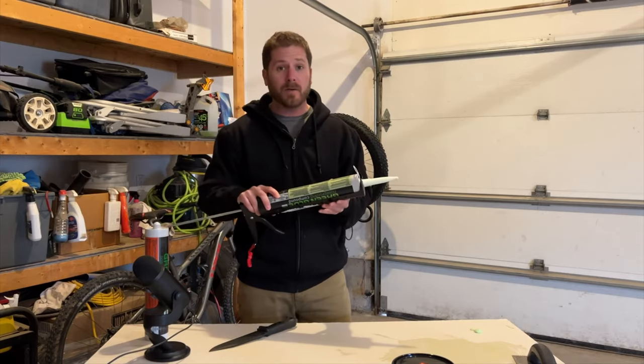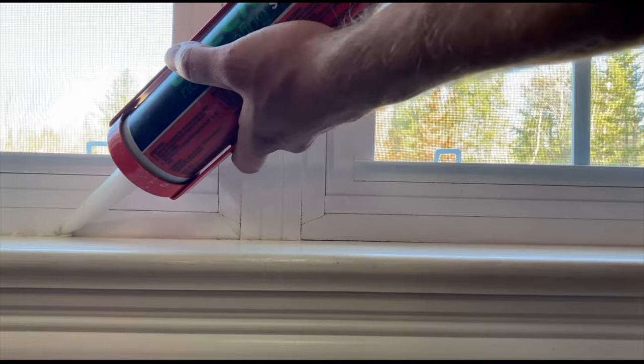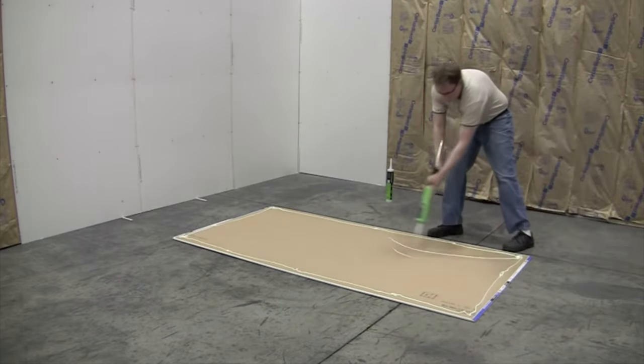Let's dive right in with green glue noise proofing compound. This shouldn't be mistaken with green glue noise proofing sealant — those are two different things. The sealant is to seal air gaps around a window or a door, but green glue noise proofing compound is something you add between two layers of drywall to make that wall more soundproof.